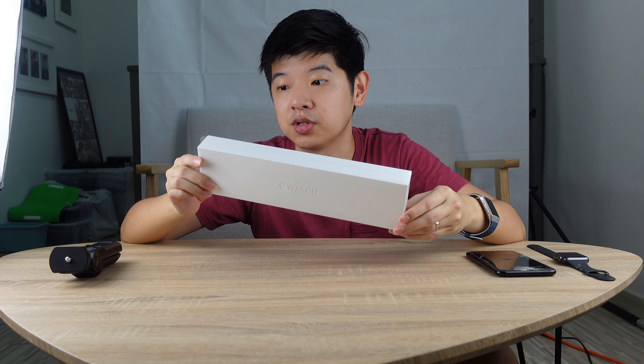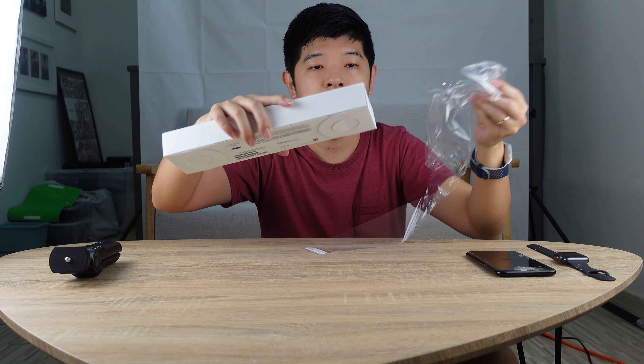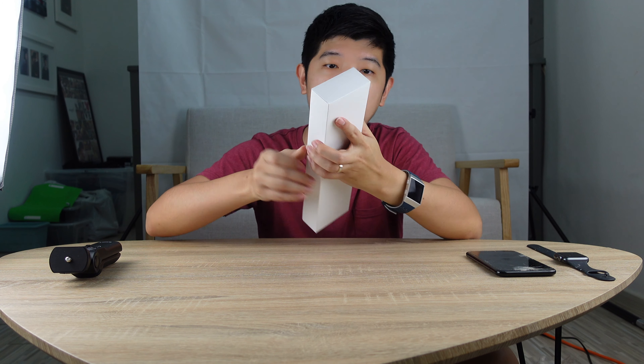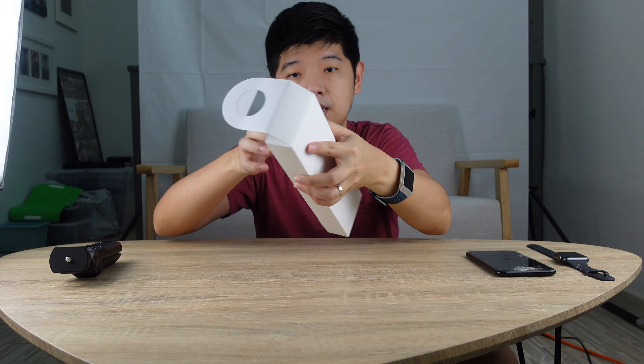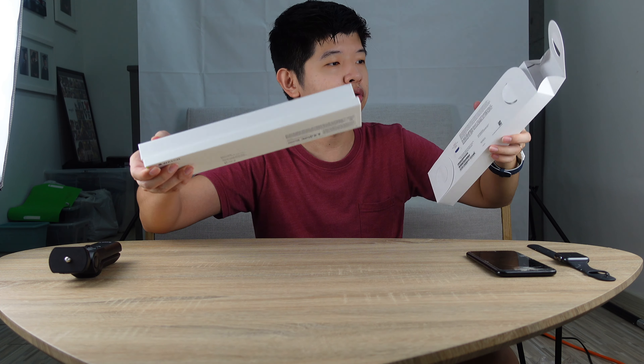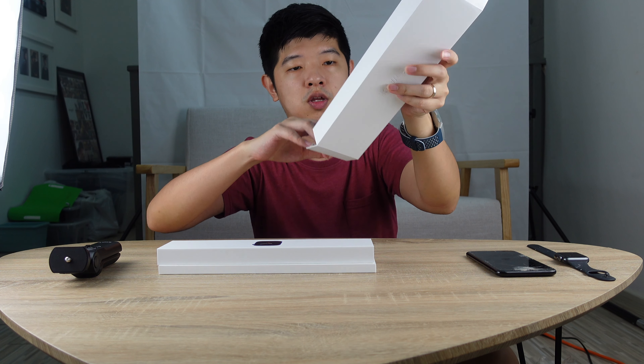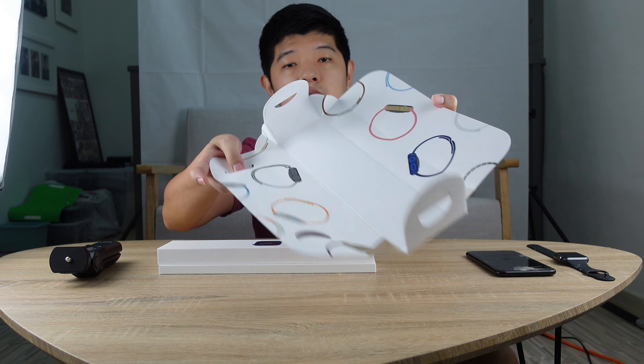So I'm going to start with this unboxing video. It comes in this nice packaging. Let me show you how the box looks like — this is how the exterior of the box looks like.